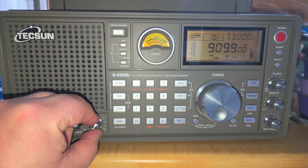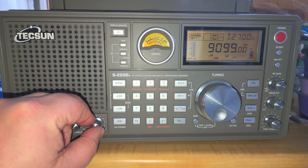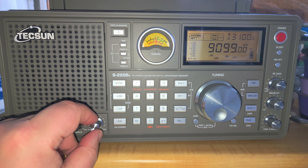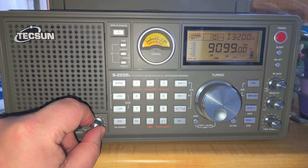This is a STANAG signal, which is for the most part related to NATO-type communications. Most of them are encrypted.